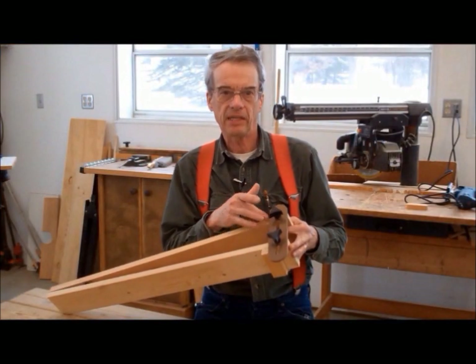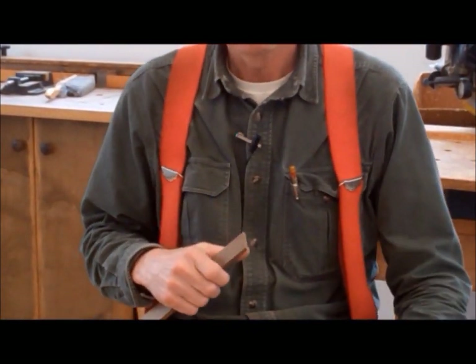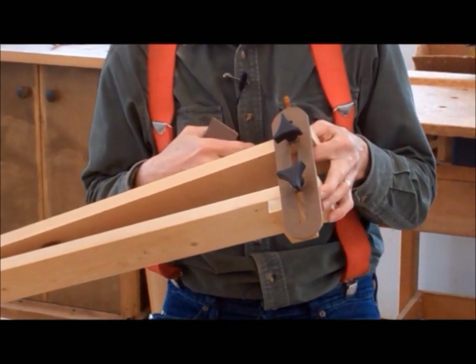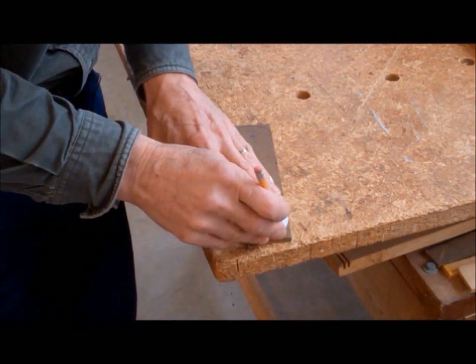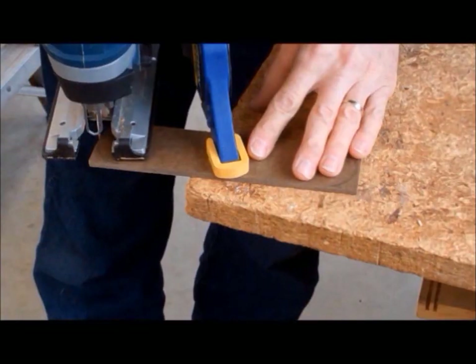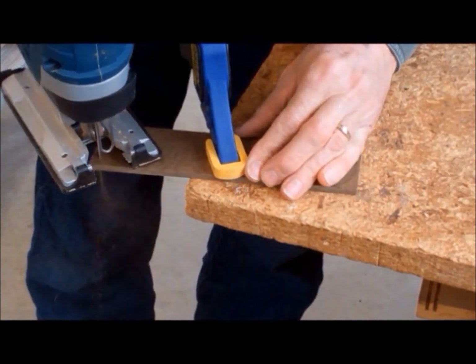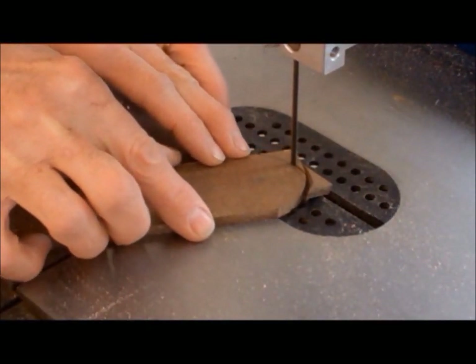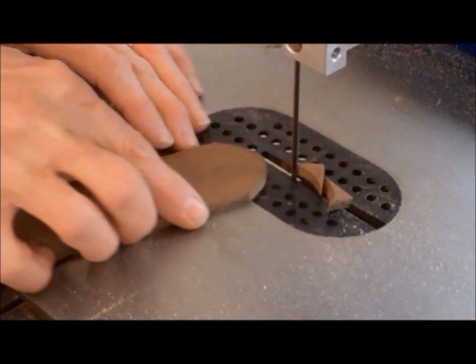Finally, we need to make the spreader bracket. From scratch quarter-inch hardboard, cut a piece two inches wide and eight inches long. A nice feature is to round over the ends of the spreader bracket. To make the round ends, mark a one-inch radius circle on each end — I'm using a gauge I printed on a 3D printer. Then cut along this line; you can use a jigsaw or a bandsaw if you have one. Clean up any rough edges with sandpaper.